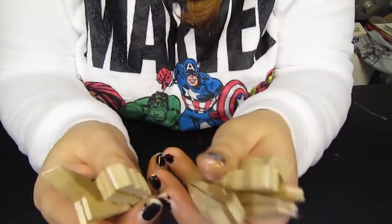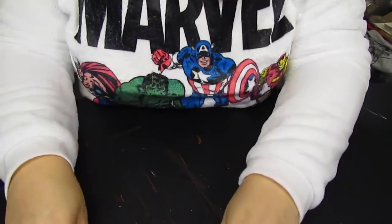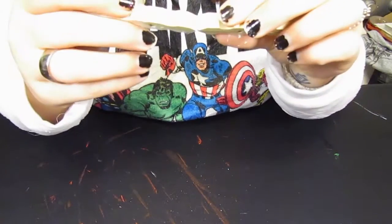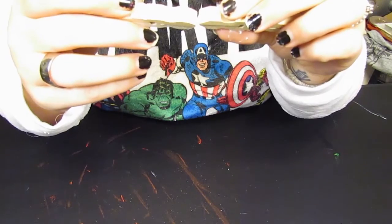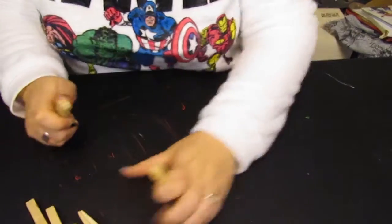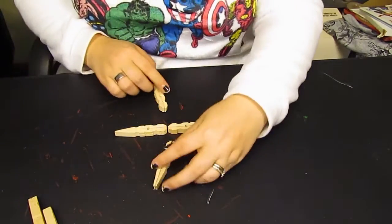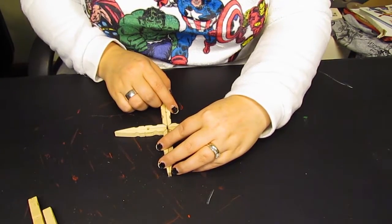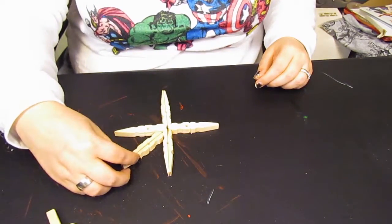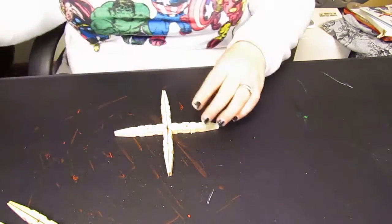Now that we have all of them stuck back to back like this, we're going to glue them all together. We're going to do a group of four first, like that. Then we're actually going to put them in on the side, like this. So I'll get this glued up real quick.